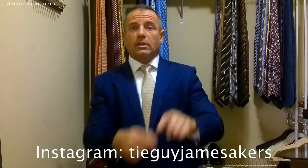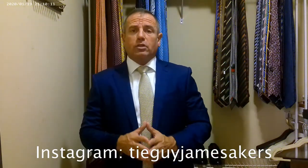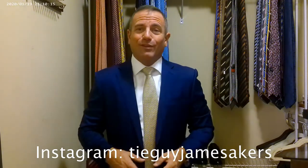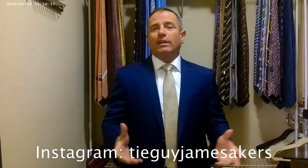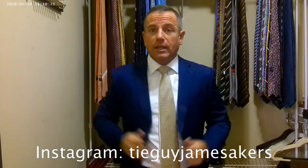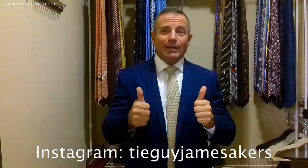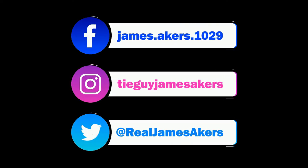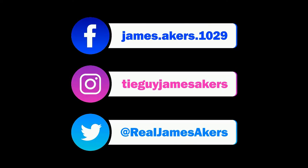Check out my Instagram — TieGuyJamesAkers. On the Instagram you'll see close-ups of the whole outfit, the tags, selfies of me wearing it, close-ups of the knot, and everything else. If you do like my videos, please click subscribe and like. I'm always bringing you new content. Thank you — I am ready for work.